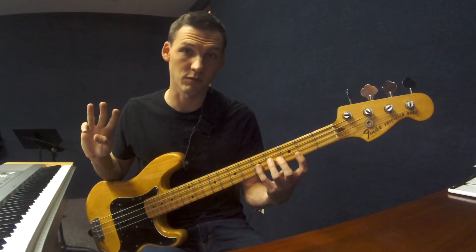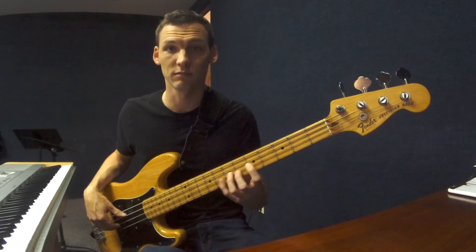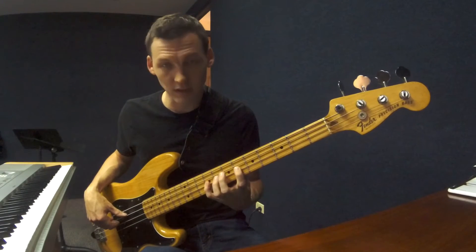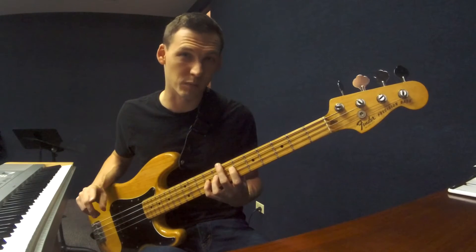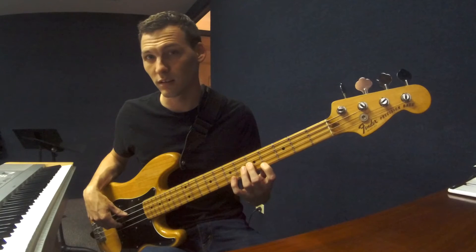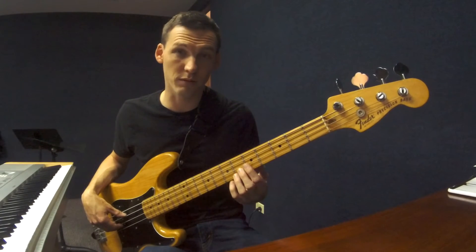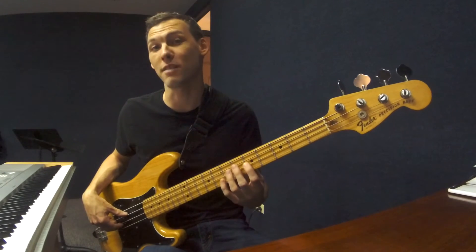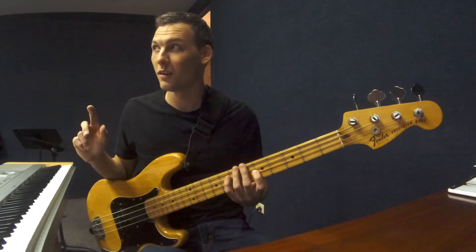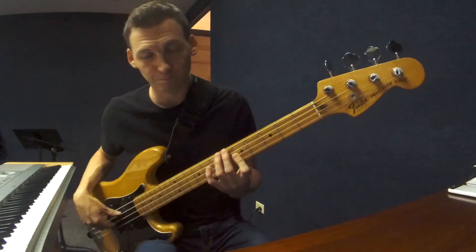Three half steps is a minor third: plus three on the same string, minus two on the next string — that's G to B-flat. Major third is four half steps: plus four on the same string, subtract five, gives minus one on the next string — that's G to B. Perfect fourth has five half steps: plus five on the same string, minus five, equals zero — so a perfect fourth lands on the same fret on the next string. That's G to C.